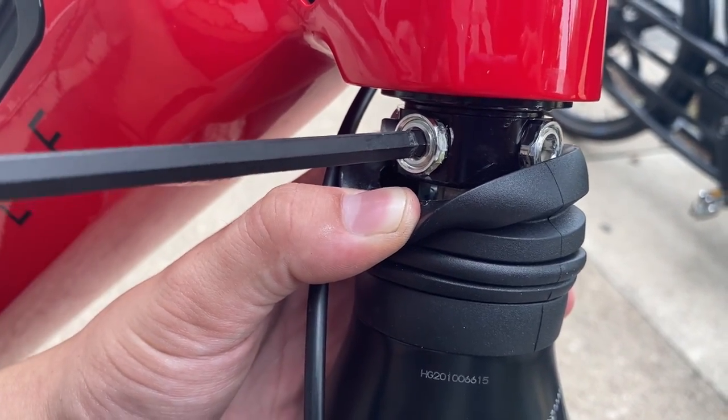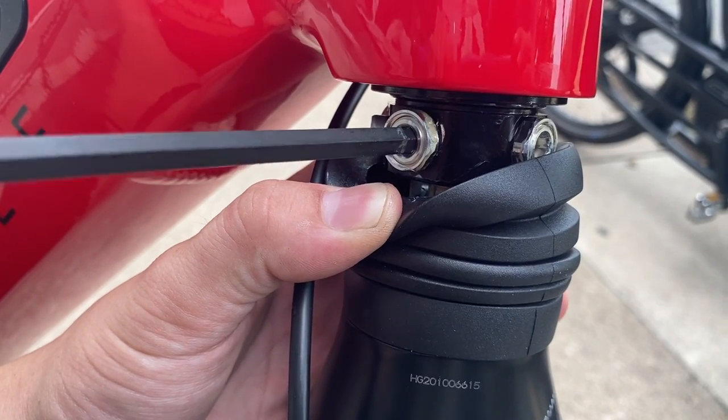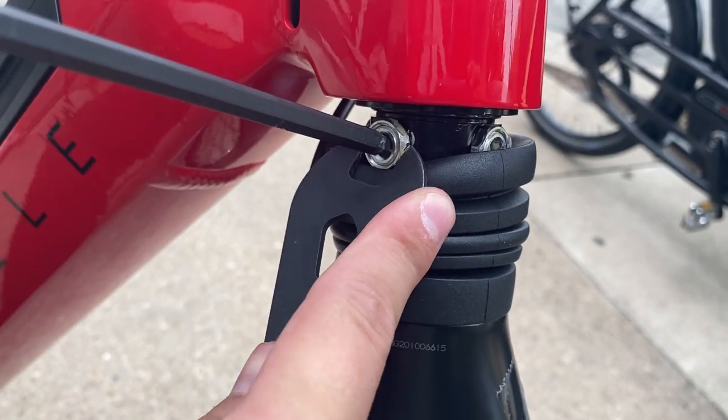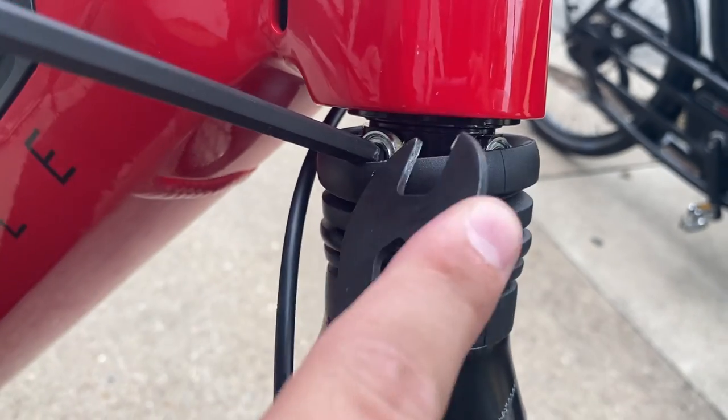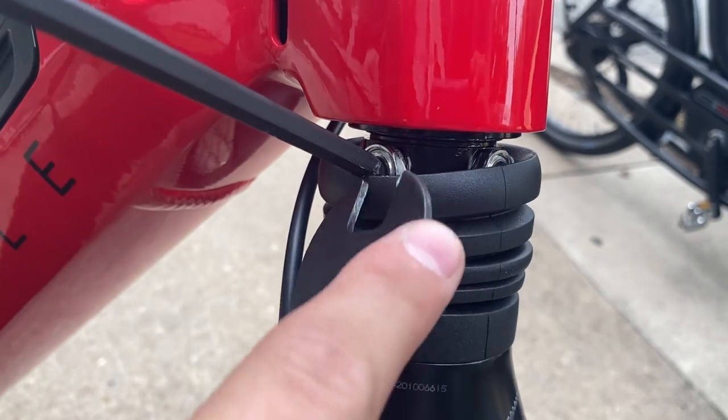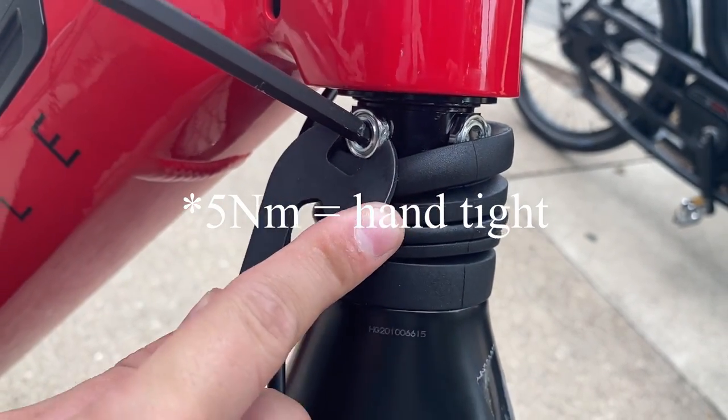I can turn this about a quarter turn. Holding that there, I can now begin to tighten the lock ring to about 5 to 8 Newton meters.